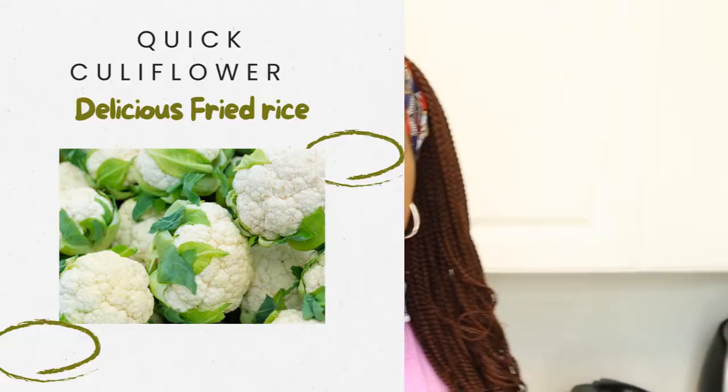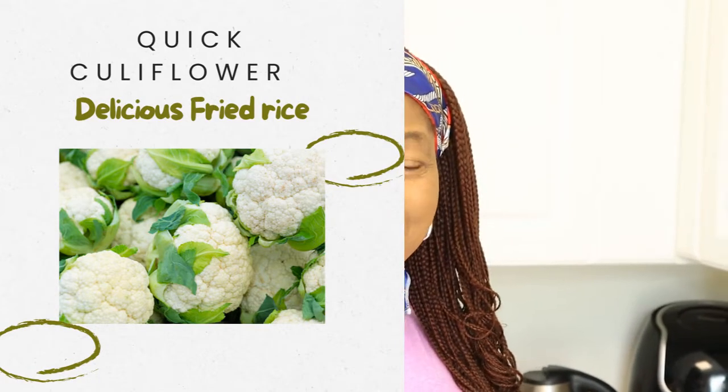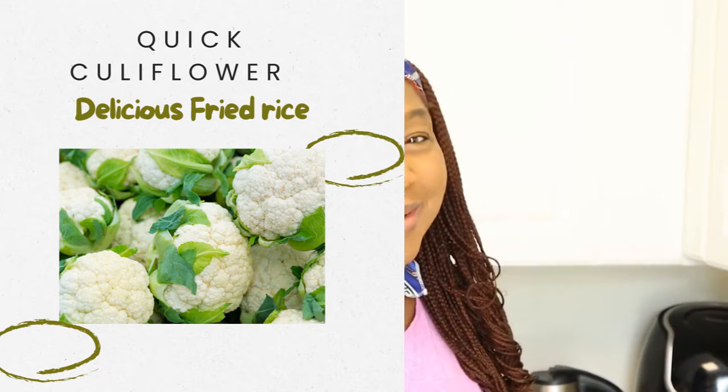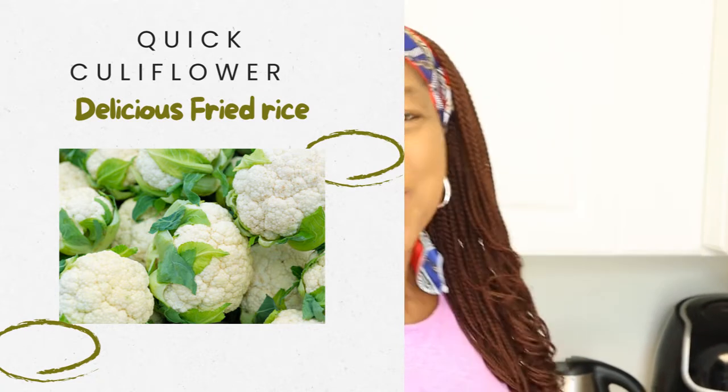Hello and welcome to Herdi Gist with Lillian, where we talk about things that keep our spirit, soul and body very healthy. Today I want to share a very quick recipe. For those of you looking for food that has low carb to replace your rice, I want to show you how to use cauliflower to do just that. We're going to be preparing what I call the quick cauliflower delicious fried rice.